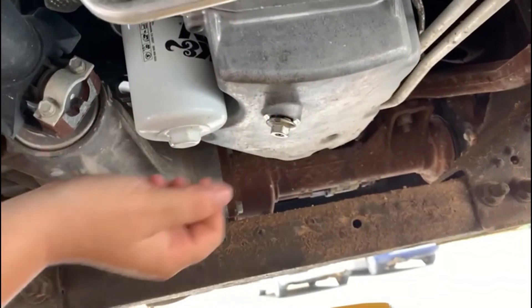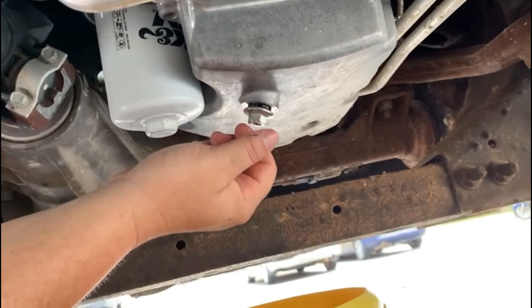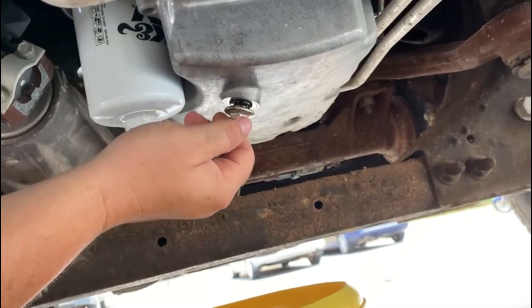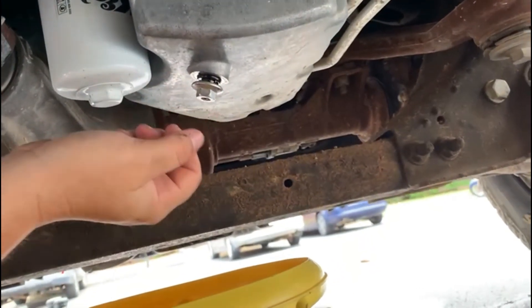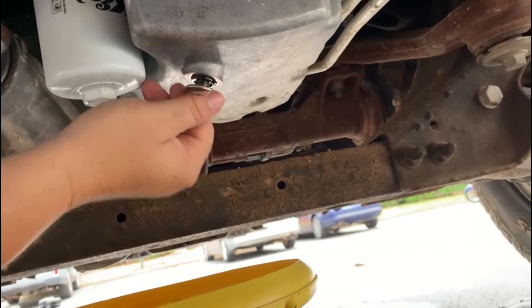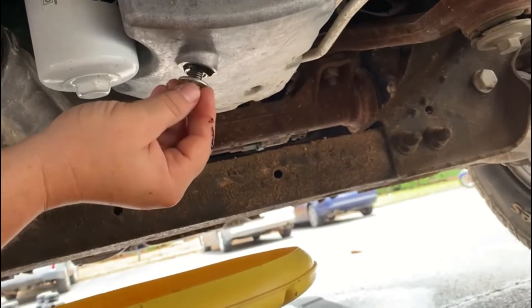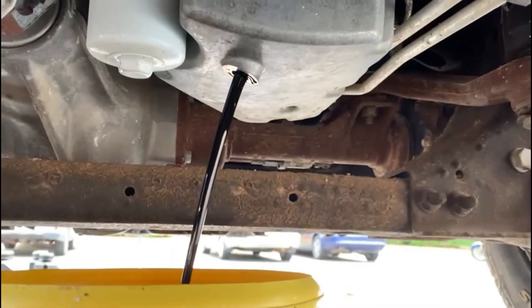Y'all married men out there — you go through the same thing I do, using all your stuff. She uses my gloves to cook and marinate her meat, and to clean, so she emptied out my whole box of latex gloves. Let's hope this works. Perfect — I've got the catch pan lined up just right so the oil will go right into there.